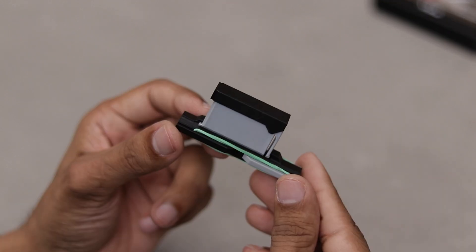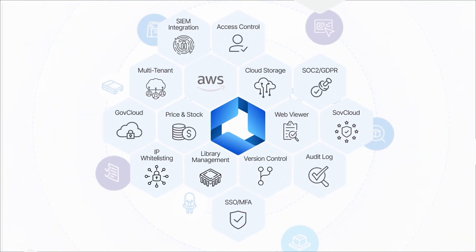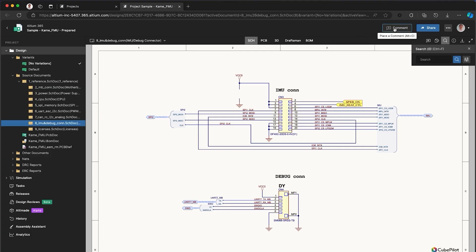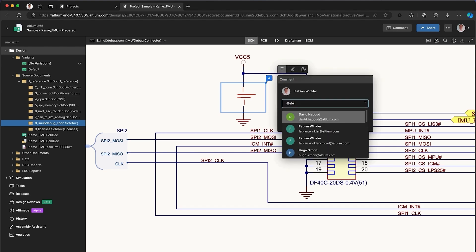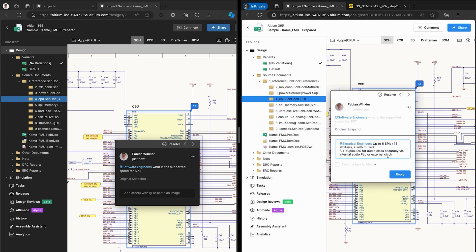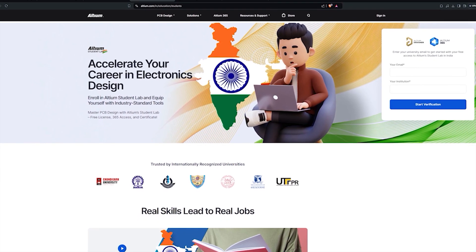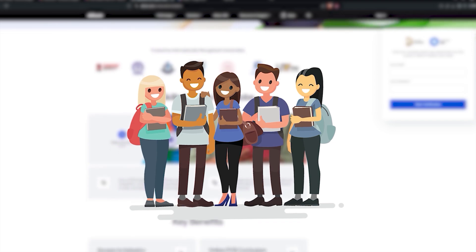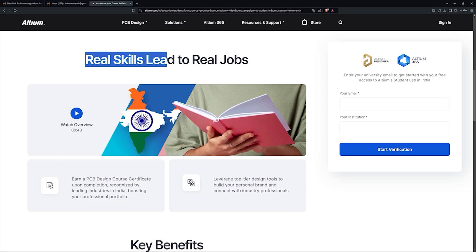Now we have to make this thing automatic. But before that, I want to give a shoutout to LTM365 for sponsoring this video — the ultimate cloud-based platform for PCB designing collaboration. With real-time team collaboration, you can seamlessly share, review, and edit your PCB designs from anywhere in the world. Whether you're working solo or with a team, LTM365 ensures your design stays synced and accessible. For students, check out LTM Student Lab — get free access to LTM Designer and LTM365 with your university email, collaborate with friends, earn industry-recognized certificates and boost your career. Click the link in the description to get started.